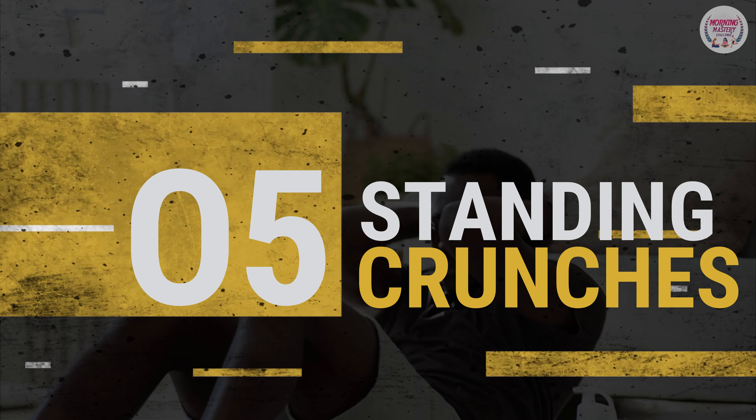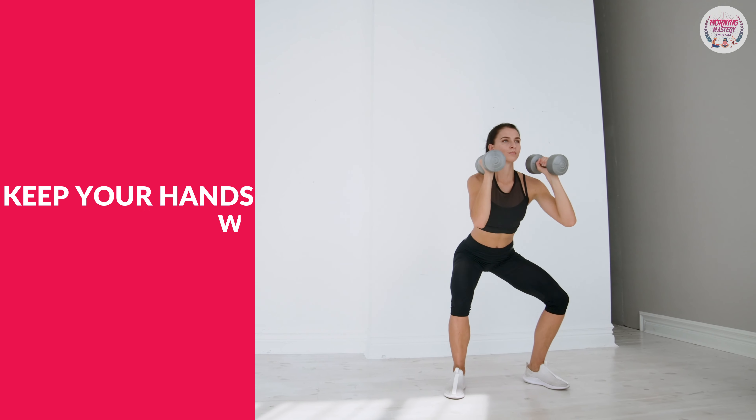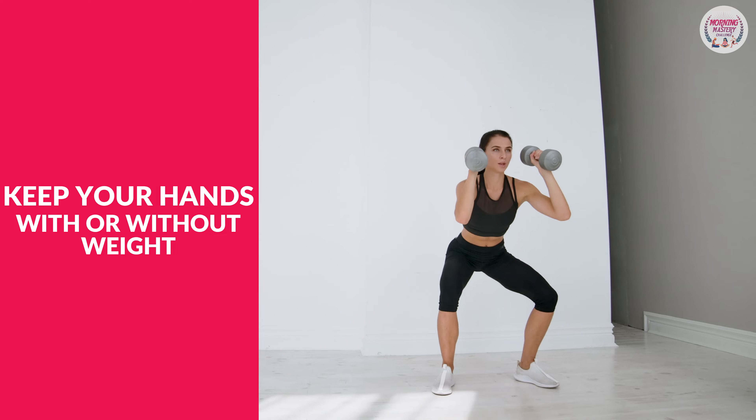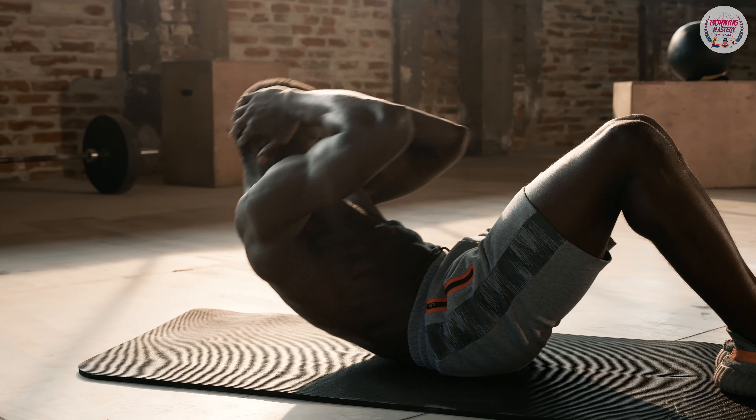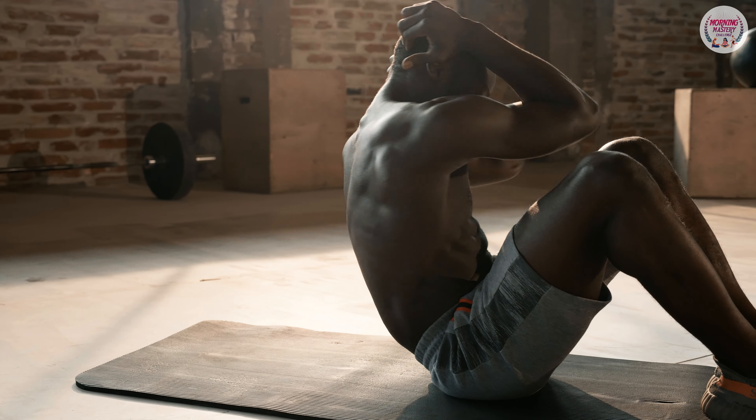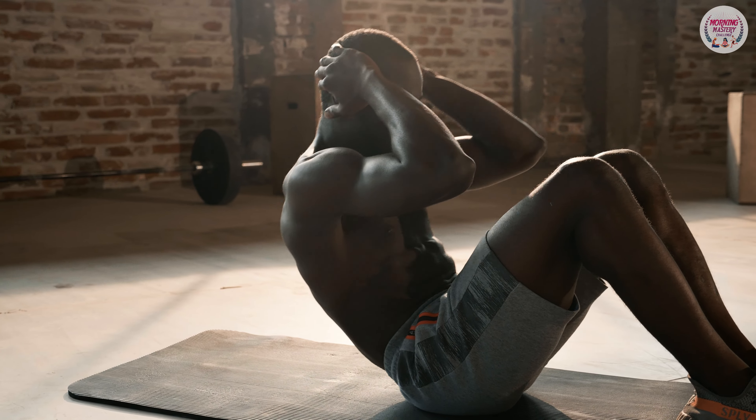5. Standing crunches: keep your hands, with or without weights, in front of your chest. Pick up your knees sideways and bend forward towards the knee while pulling in the belly button. Switch to the other side.